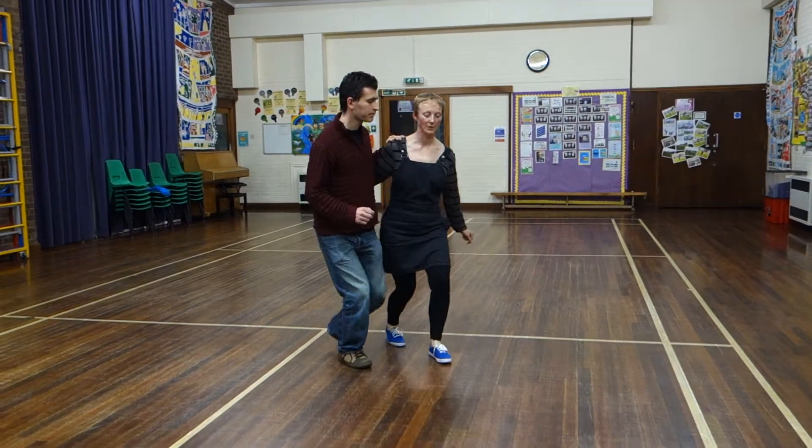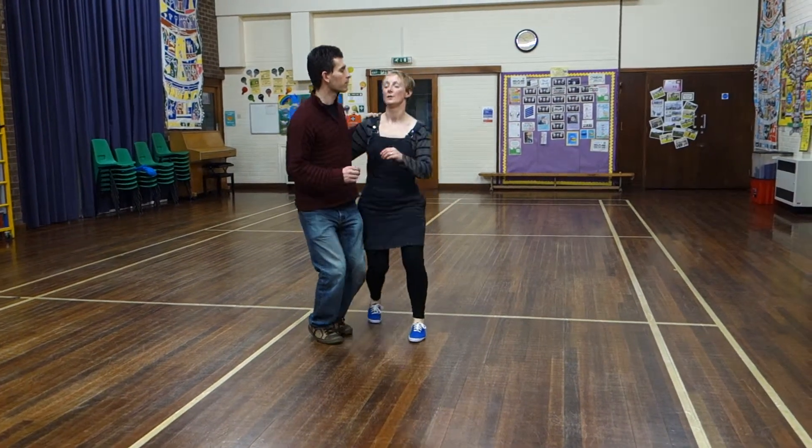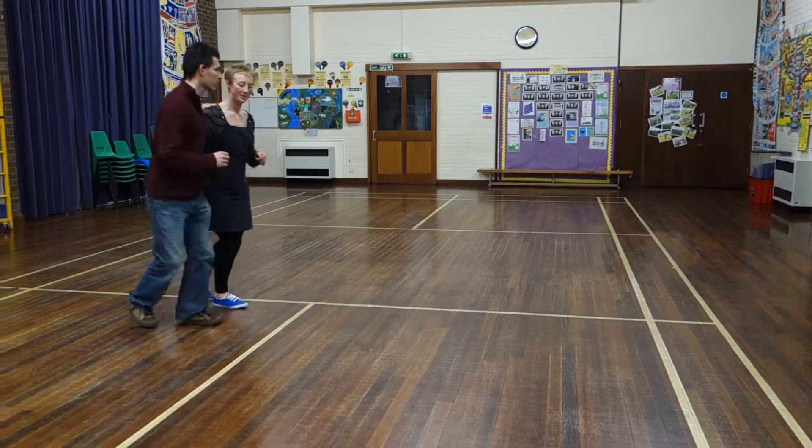Rock, set, triple, set, triple, set. Rock, set, triple, set, triple, set, triple. And then we sort of traveled around a bit. Followers came with us. Triple, triple, triple, set, triple.